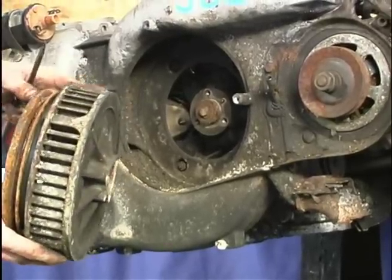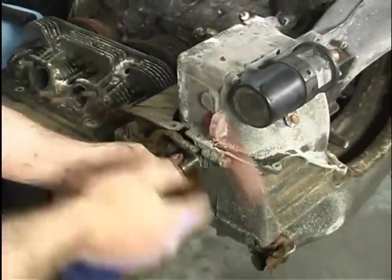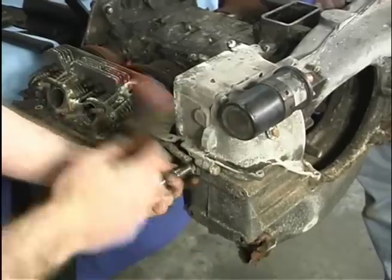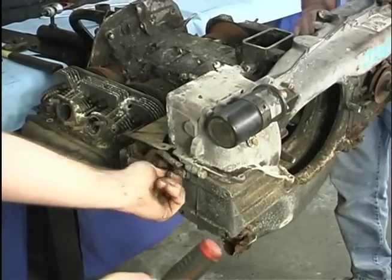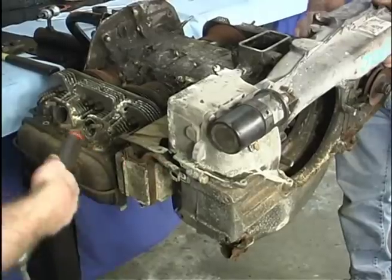A lot of times fins will get broken, and that alters the balance of the engine as well as airflow. Once this 13 millimeter bolt — which is actually a bolt and not a nut — is removed, there's nothing holding the fan housing in place. The fan housing is not that heavy, but it's kind of a bulky item.